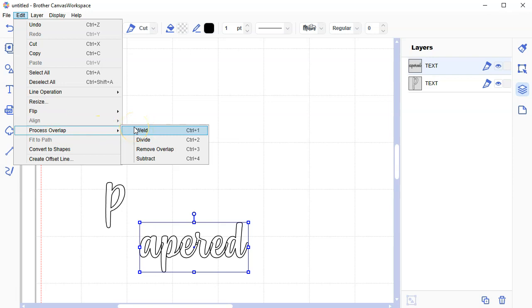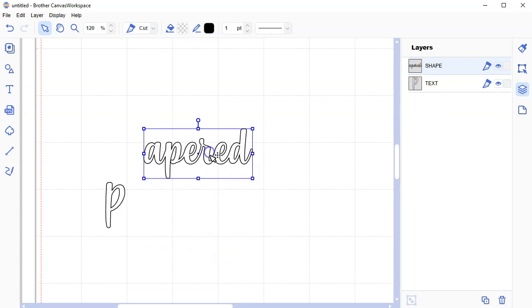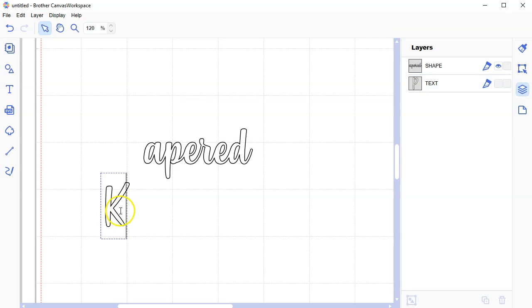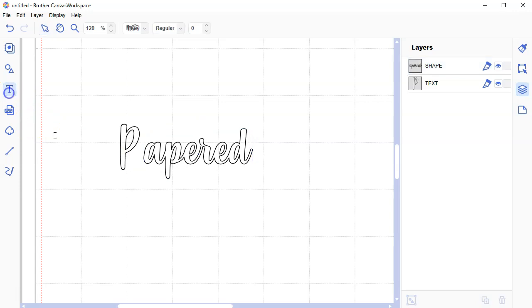Watch on the right side — after I weld P-A-P-E-R-E-D together, it turns into a shape layer. After you turn something into a shape layer, you can no longer edit your font. The P is still a text layer — I can double-click it and edit it. But the welded shape layer: I can't change the font anymore, can't type new letters. So if you spelled that wrong — too bad, you need to go back and type new text.